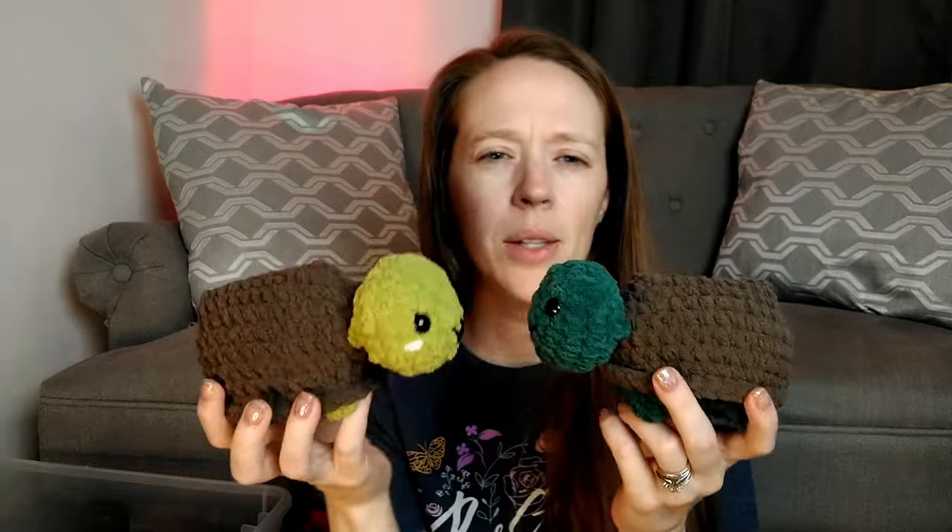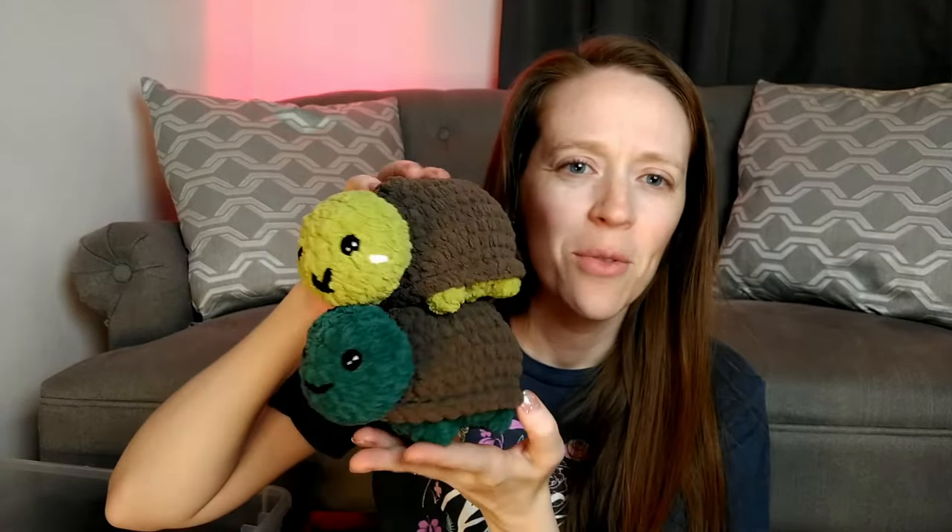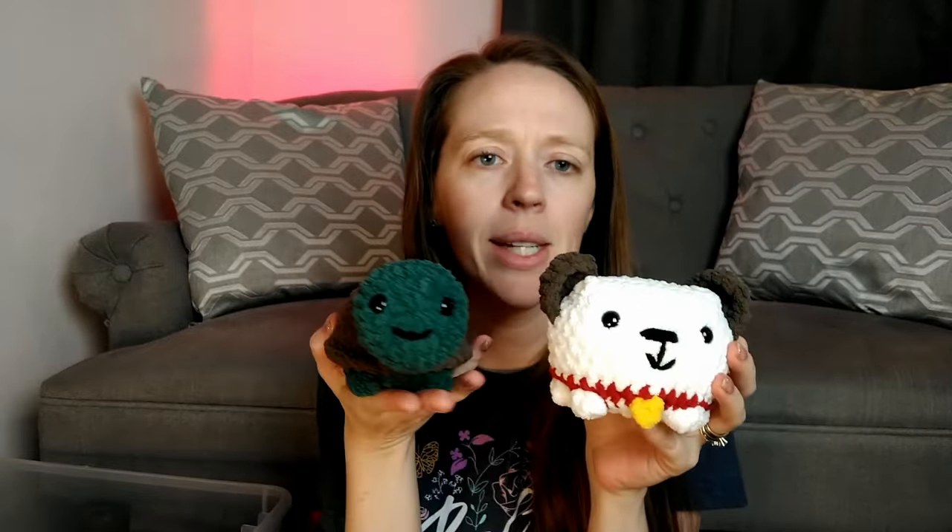The next sitting animal pattern in that pack is this turtle. The one on top is a little different than the one on bottom — the one on bottom is what the final pattern looks like. The darker green is the final product; you see a little more of the body, whereas with the earlier version just the feet were sticking out and the shell was covering everything. I have a son who really loves turtles so I finally had to come up with my own sitting turtle pattern. These are all based off the same basic shape — the turtle shell body and the dog body are the same basic shape, we just add different things to get different looks.